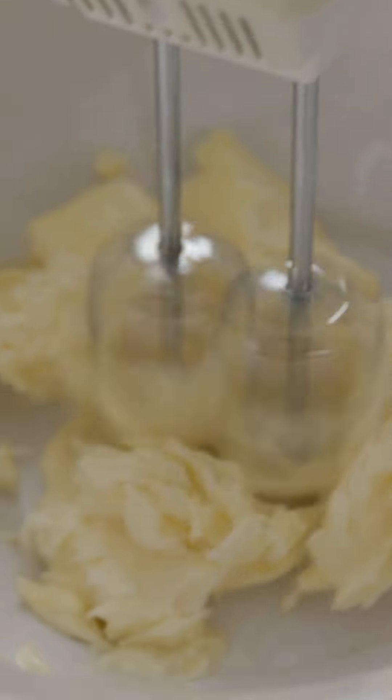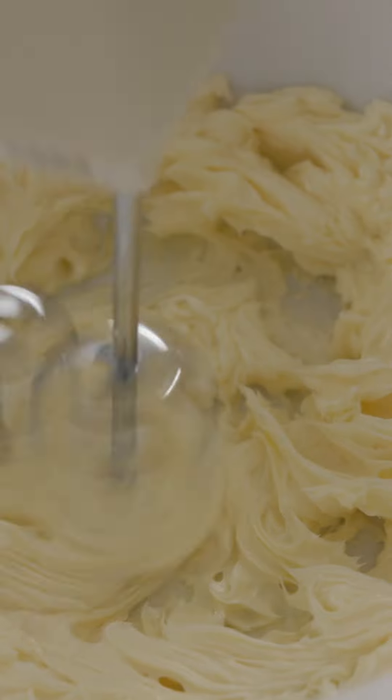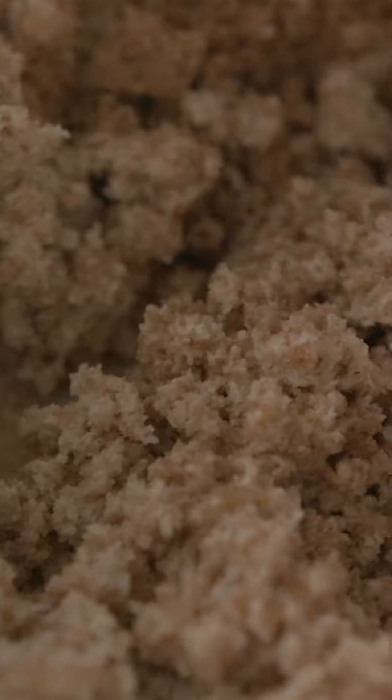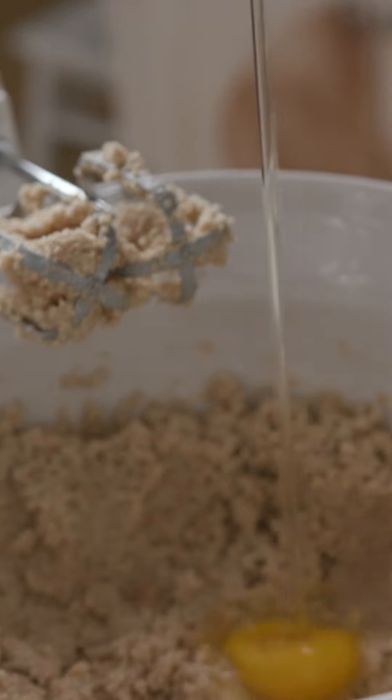Using a mixer — a handheld works fine. Cream one cup softened butter and gradually add one cup granulated sugar and a cup of brown sugar, beating until light and fluffy. Add one egg and one teaspoon vanilla. Mix that well.